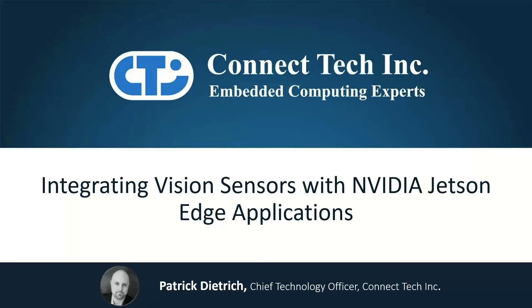Hi there, thank you for joining our demo. Today we're going to be talking about integrating vision sensors with NVIDIA Jetson Edge applications.